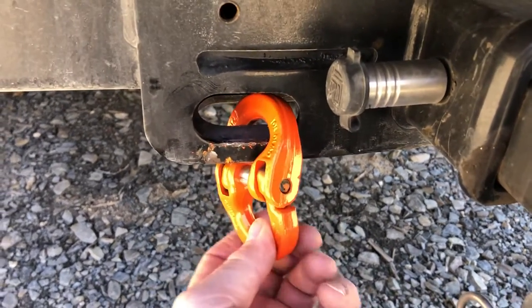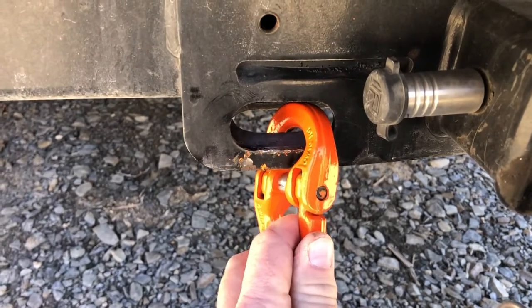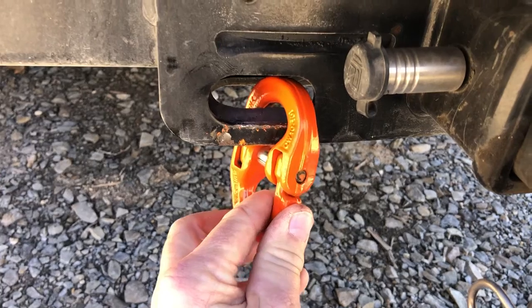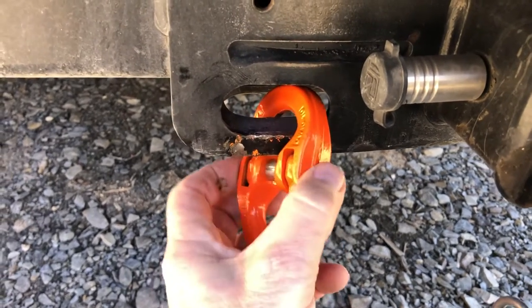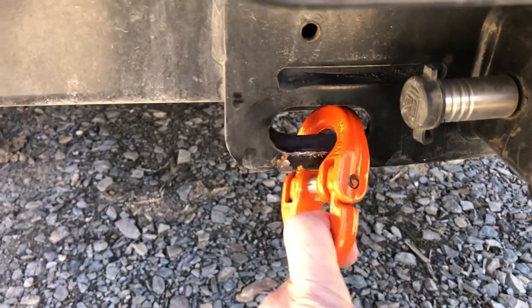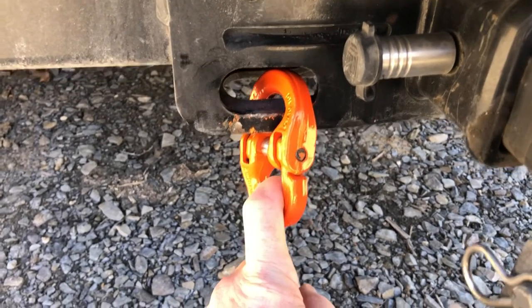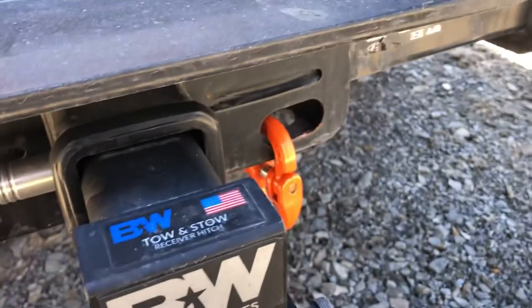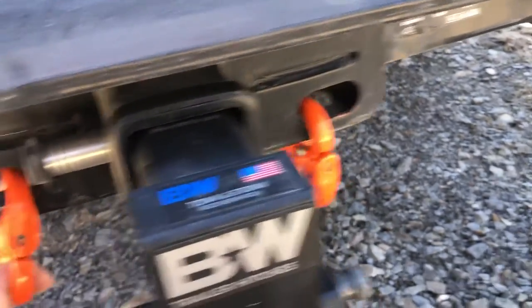So the solution is what's called a hammer lock — that's not the technical term, it's a pin connector or something — but nonetheless, it's the solution. This is a removable one. I think the rating on this is 5/16ths, and it's 5,700 pounds total for the two hooks.